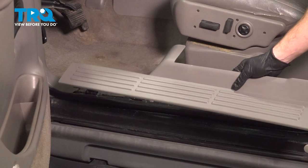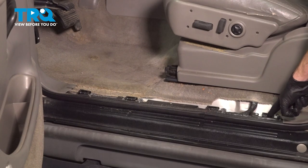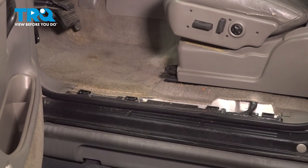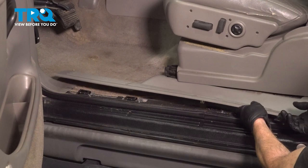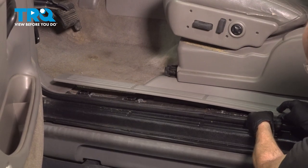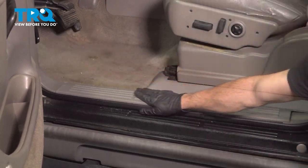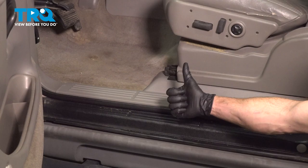Alright, let's get ready for the installation of our brand new sill plate. You'll notice along the bottom you have four locking clips. On the body of the vehicle, you'll have four slots for them to line up to. We'll put this in position and press it into the locked position. Now that we have it fully installed, go ahead and close the door and make sure it's not binding on anything. Thanks for watching.